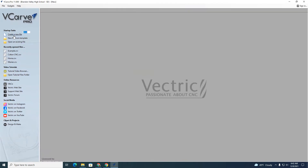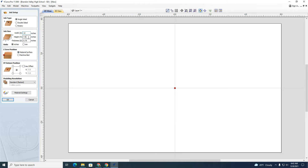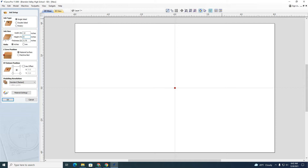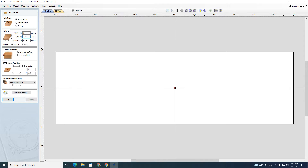We'll create a new file. Right here where it says job size is where you want to put in the dimensions of the project you're making. So let's say I have a piece of wood that's 12 by 8 inches. The piece I'm actually using is 24 inches wide and 7.5 inches tall, and it is three-quarters of an inch thick, so that's the 0.75. These are all very important.